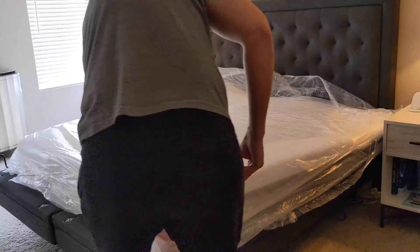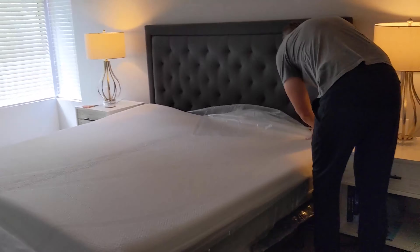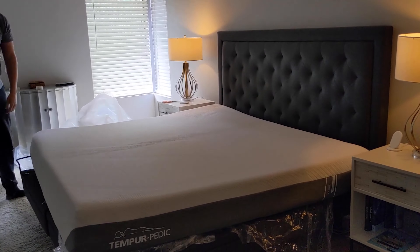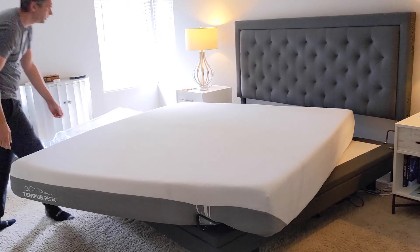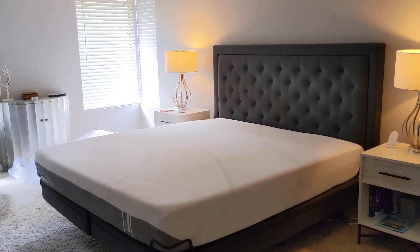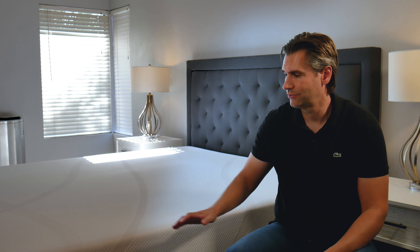Cutting it open took me a little while. Usually I can just slice these things open, but this speaks to the quality of Tempur-Pedic — they use such dense foam that they really have to wrap it tight to fit inside a bag. When I cut it open it took form pretty quickly; in fact it was fully inflated after about five to ten minutes and ready to sleep on.